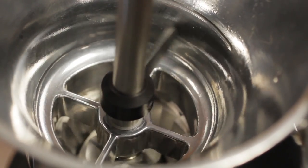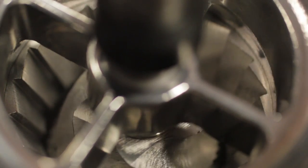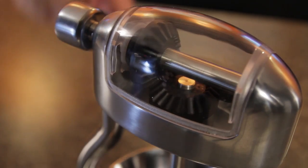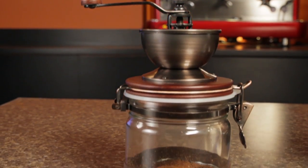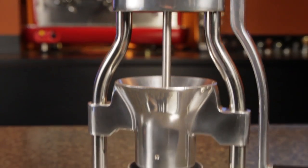On top of that, grinding by hand really emphasizes the artisan aspect of brewing. But depending on the manual grinder you choose, you've got huge differences in the effort required, quality of the grind, and ease of use.